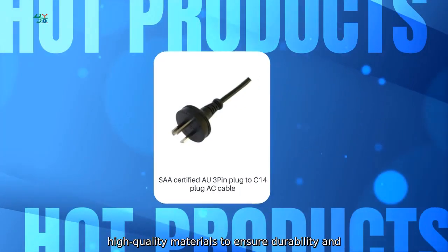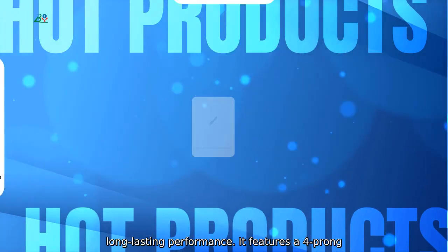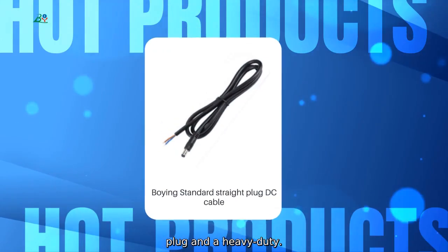Our power cord is made with high-quality materials to ensure durability and long-lasting performance. It features a 4-prong plug and a heavy-duty construction.